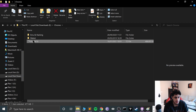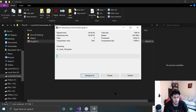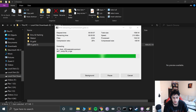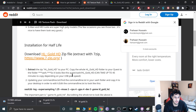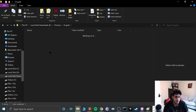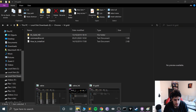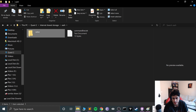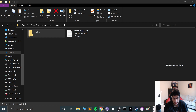Right-click the downloaded .7z file, go to 7-Zip, and select 'Extract to HL_gold_HD'. The instructions say: extract the zip file to your PC, then copy the whole HL_gold_HD folder to your Quest in the XASH folder we created in the previous video — so the path would be Quest/XASH/HL_gold_HD. It can take up to 45 minutes.